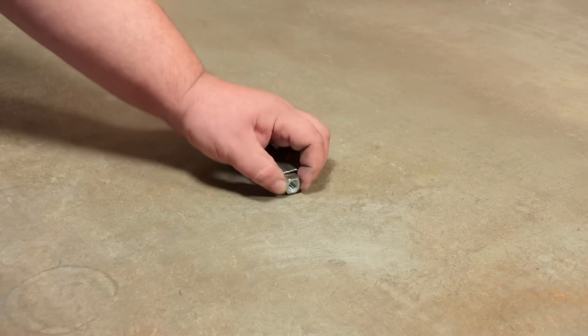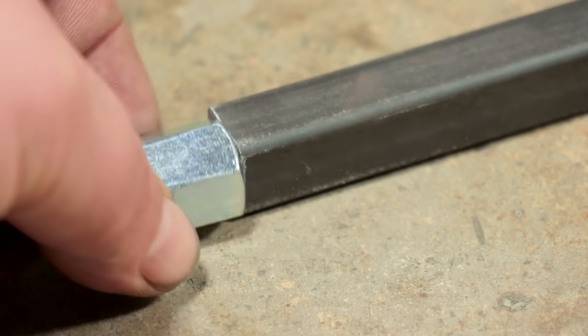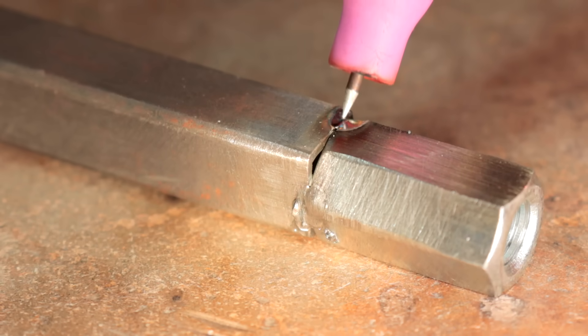Hello friends. As always, without further ado, interesting idea and great video. I will not pull the cat by the bearings. I began. The design captivates with its simplicity and at the same time, phenomenal performance and usefulness.